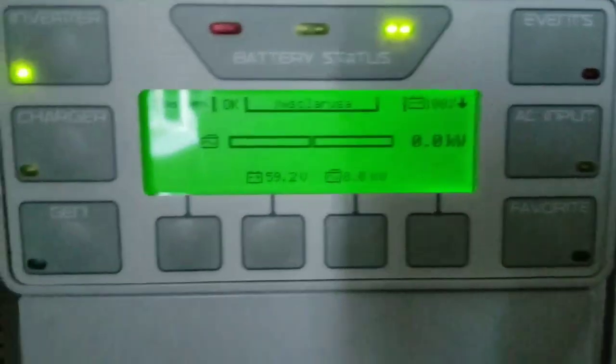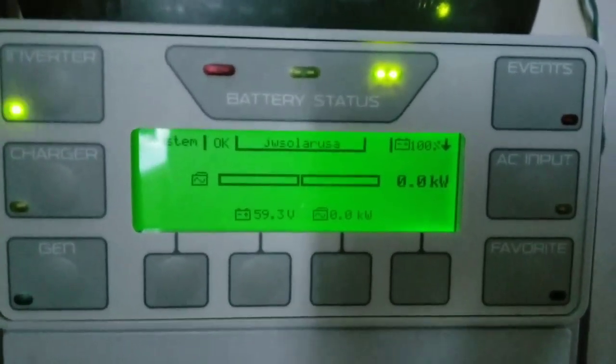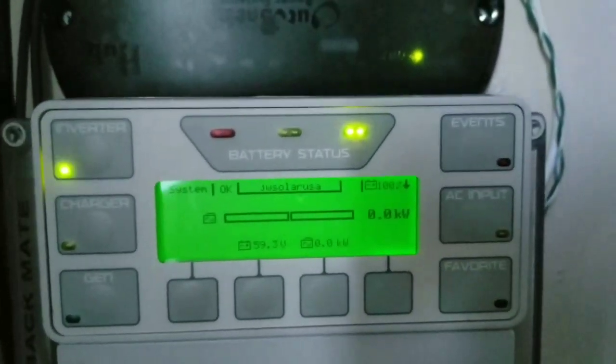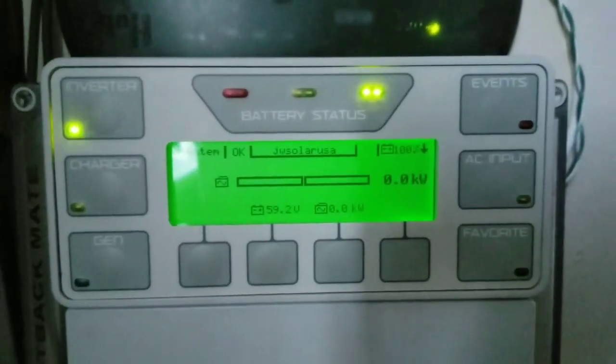Before we start the process, I'm going to make sure the settings are all correct and all the parameters are right. Since I disconnected the entire battery bank, I need to make sure it didn't go to default — just a safety thing. Double check, triple check — it's not a bad deal to keep checking.